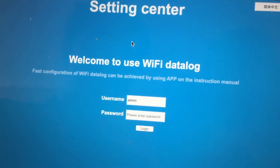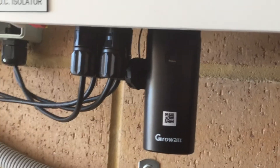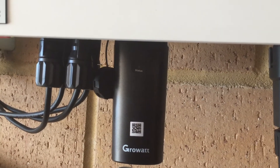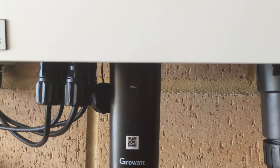This will lead you back to the login page. Now you'll see the light on your dongle go from a blue constantly on to a flashing blue. This will symbolize that the dongle is connected to your home Wi-Fi.